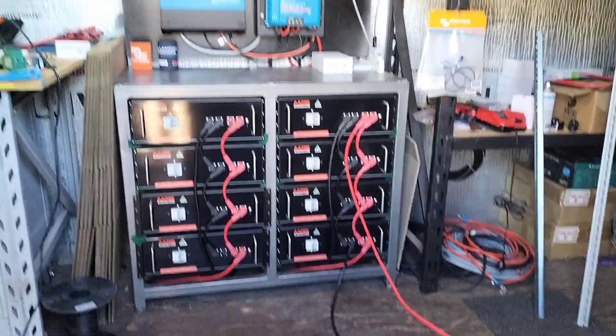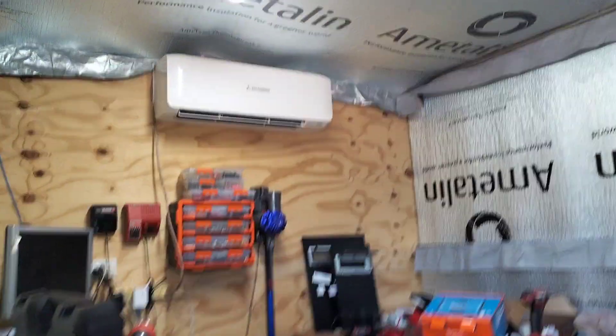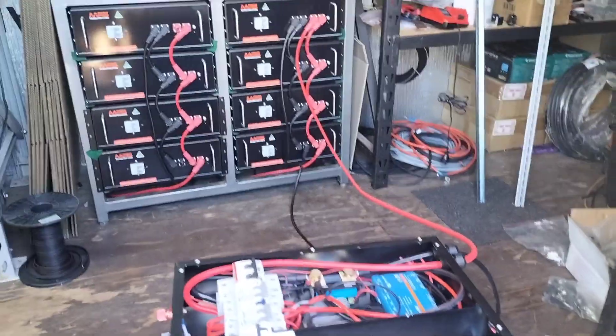I'm running a 48 volt battery bank over here in my container, running a 5kVA Moly Plus. Got the aircon going, lights, plus it's feeding the house — keeping the power points, fridges, everything going in the house.